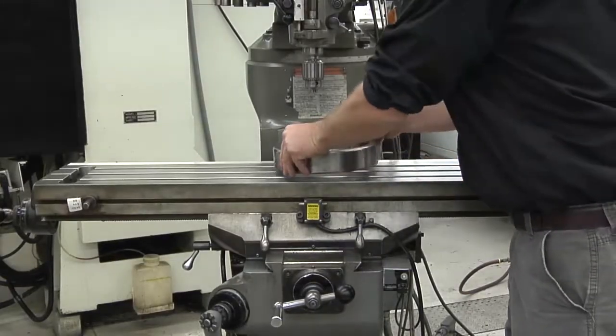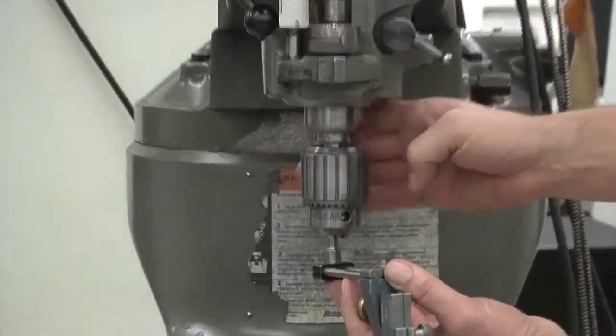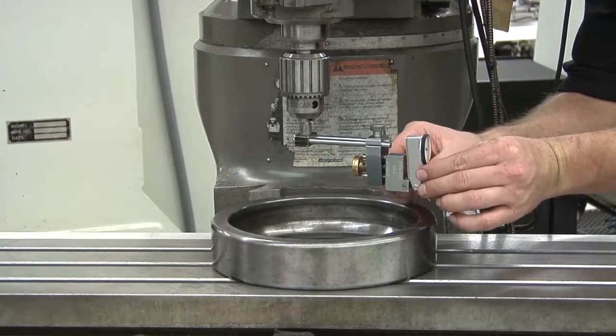Put the tramming ring on the table. Clamp the zero-it indicator holder into a drill chuck, collet, or solid holder. Place the indicator into the holder and clamp it.